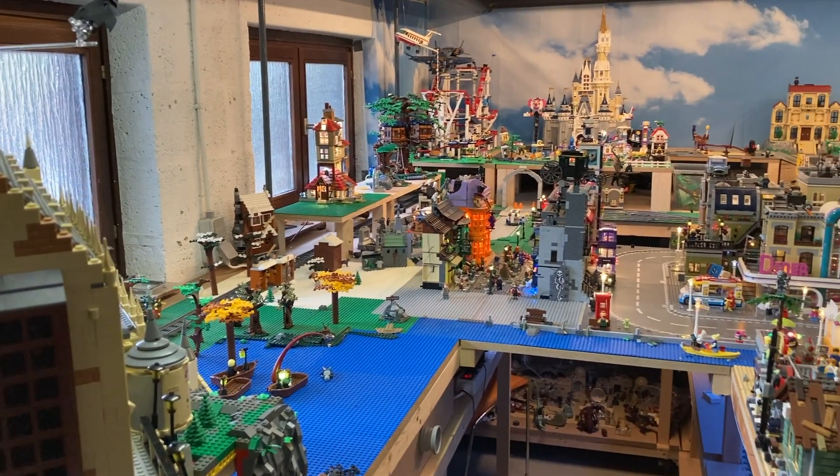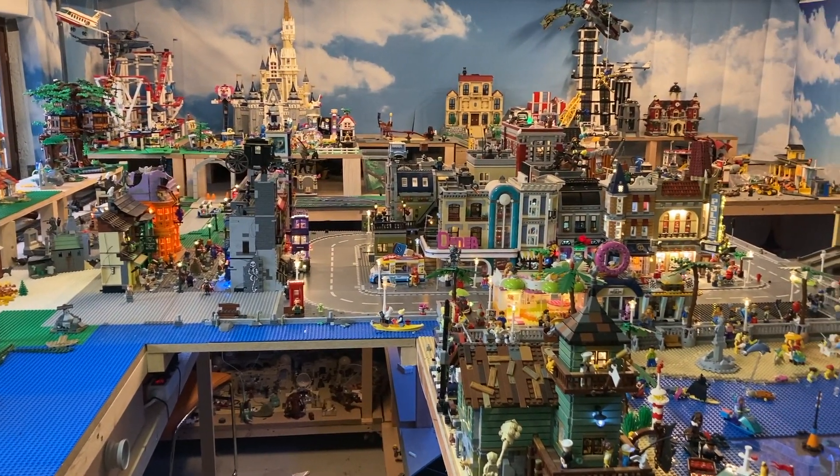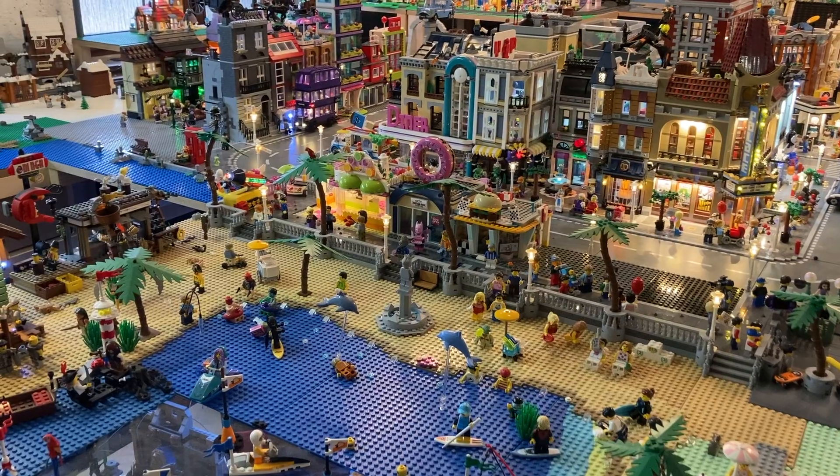What's up everybody, BrickScientist here with another Lego City update. Today we did get a lot of stuff done in the city. I will be showing you all of the things we have — the new Beach Boulevard as well as a new Asian part, so yeah, let's get it started.